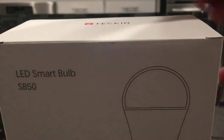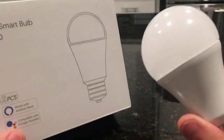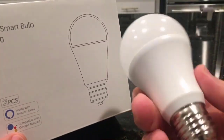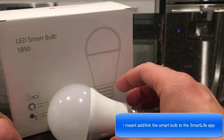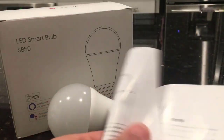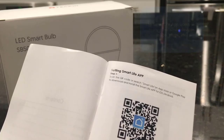It seems to have a 12 month warranty, and here's the QR code that you can scan to install an app called Smart Life, which is what you would need on your phone to control the bulb — with the app and with your Google Home device or your Alexa. Here's a look at the actual bulb, and it looks like it's a packaging of two. The instruction manual is pretty good; it comes in a few languages and talks about how to download and install the Smart Life app.